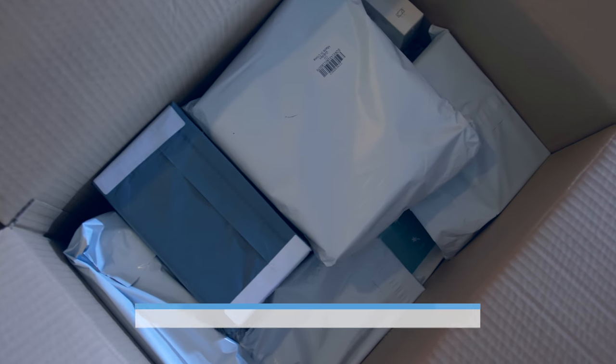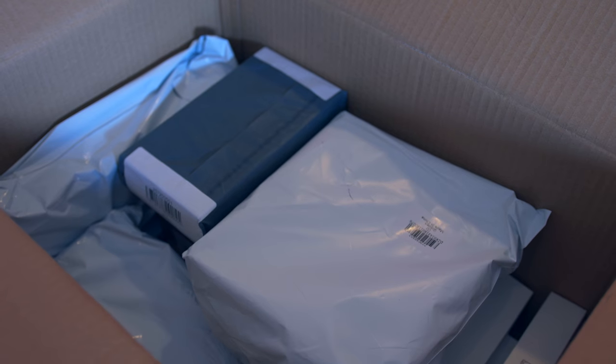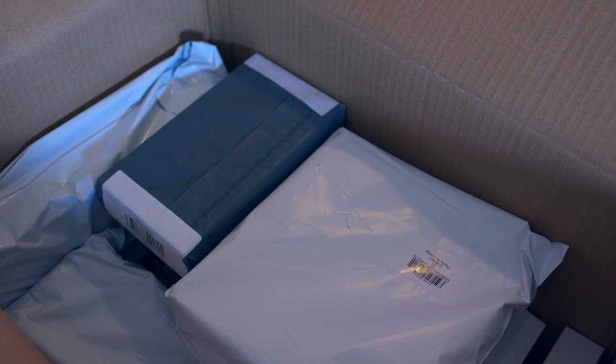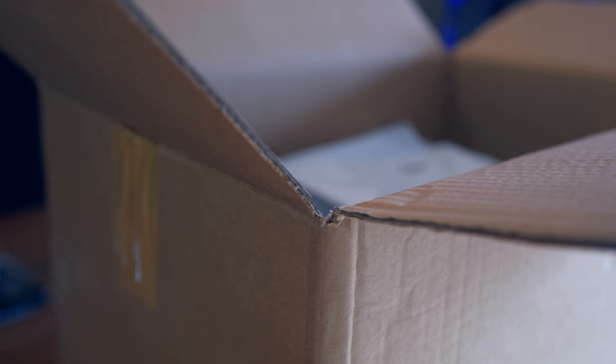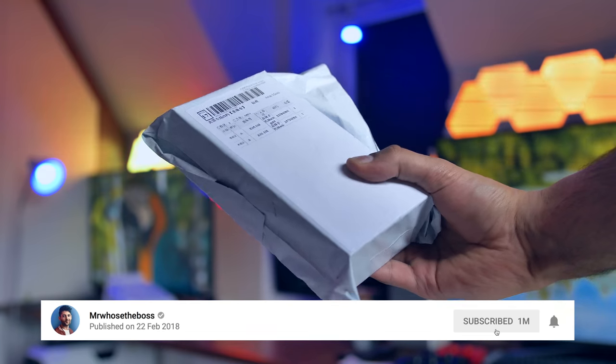So guys, that is the giant unboxing. I really hope you enjoyed the video, because this thing took me about three normal videos' worth of time to film and edit. If you did enjoy it and you've stuck around till the end, it would mean so much to me if you could smash that subscribe button.